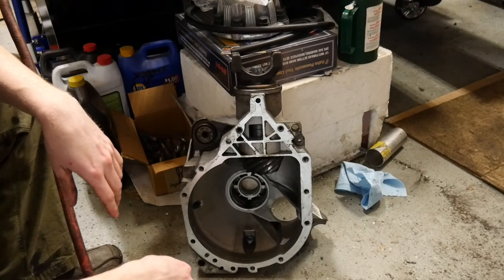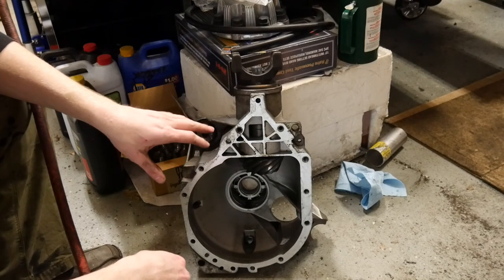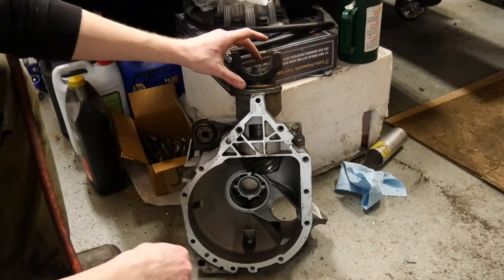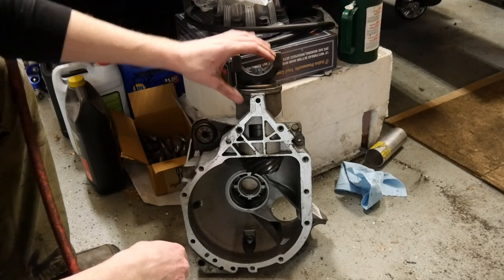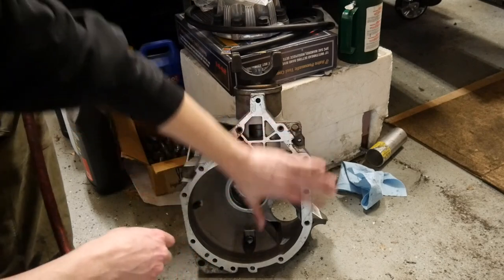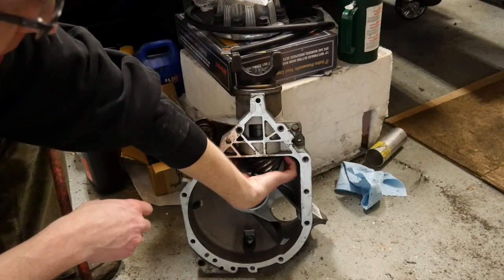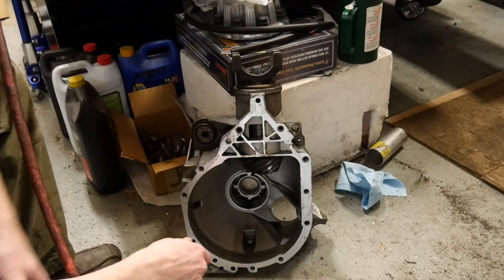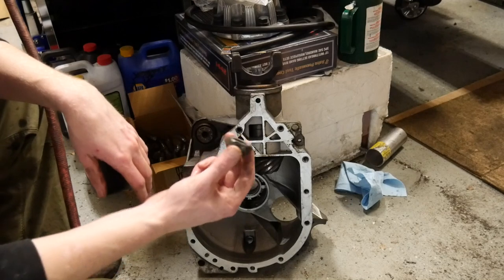Here's a real quick tech tip. You've got your differential case and you can't figure out the best way to get your pinion out without damaging the threads by hammering on it or trying to pry and push. With an enclosed case like this, it's a lot harder to get any kind of jaws or bearing splitter back here — nearly impossible on some of the straight axles as well.